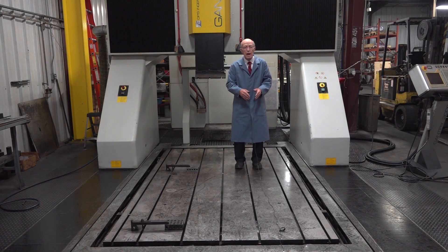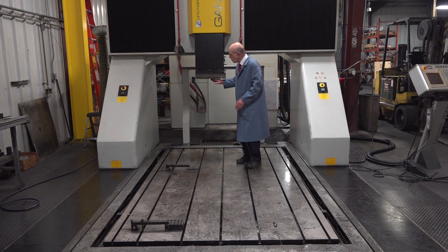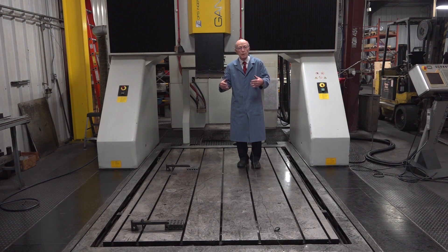It travels in the X, 61 inches. In the Y, 108 inches. And Z travels 39 inches up and down. So we see there's all kinds of capabilities with this Sinker EDM.